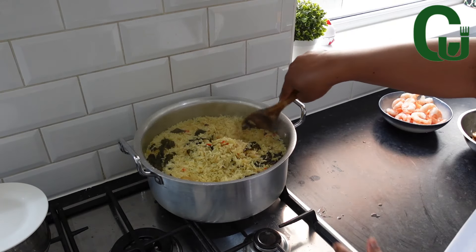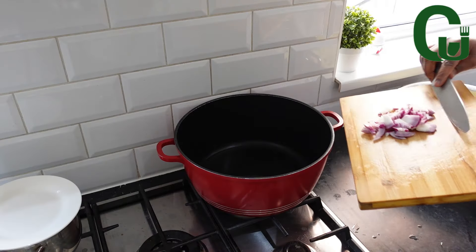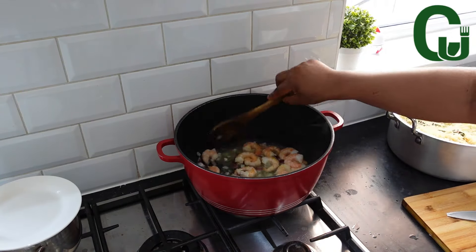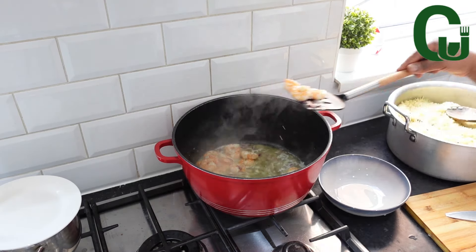Now I check on the rice — it's ready and set aside. In another pot, I will add my chopped onions, prawns and all-purpose seasoning. Stir and allow for 3 minutes and scoop it out.